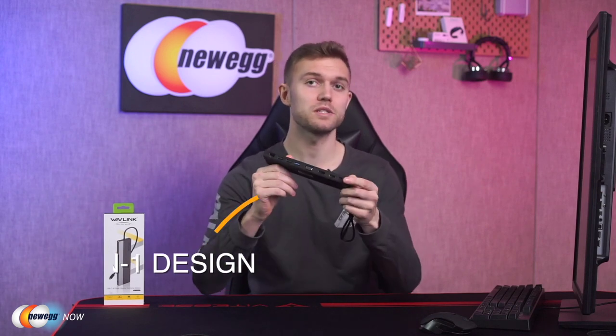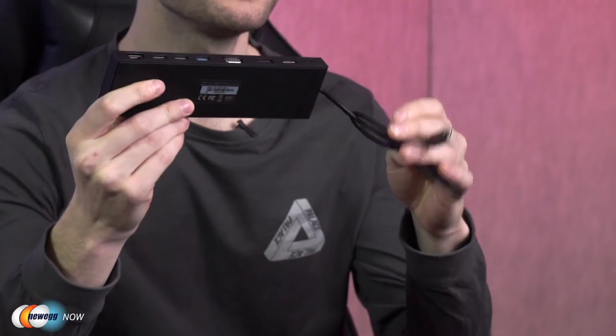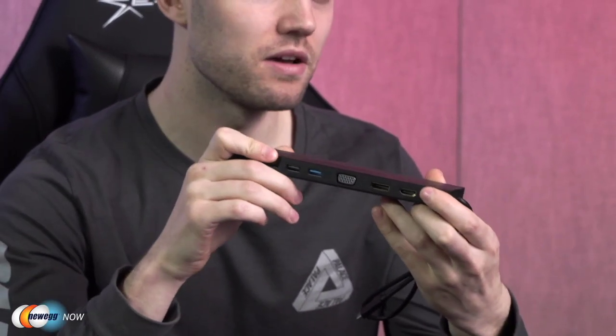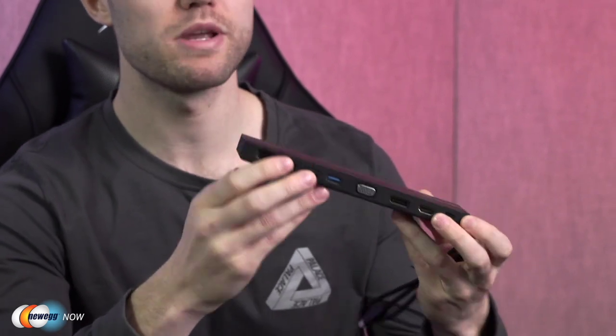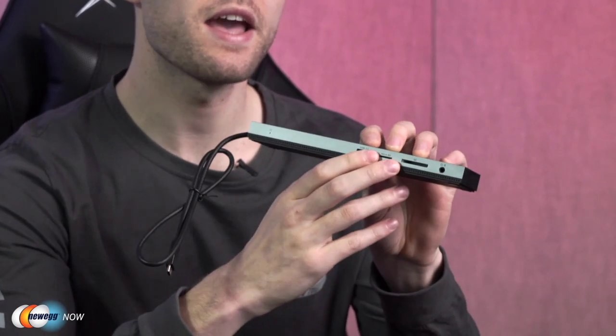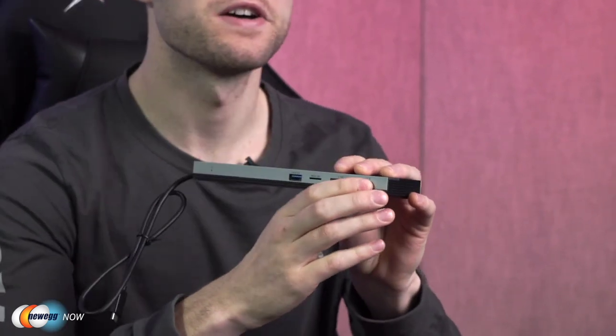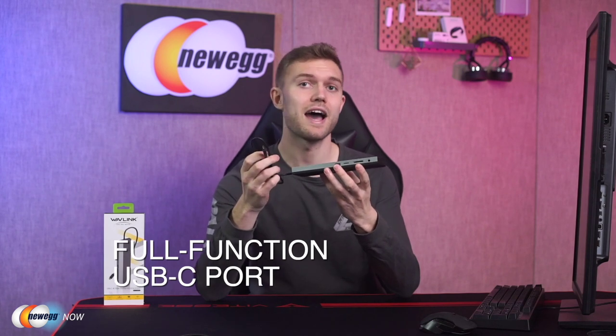So let's take a quick look at what the Wavlink USB-C 4K offers as a docking station. With the Wavlink USB-C 4K triple display docking station, we are able to turn one USB-C port into one DP and one HDMI port up to 4K and 30Hz, one VGA port up to 2K and 60Hz, two USB 2.0 ports and two USB 3.0 ports, one gigabit Ethernet port, one SD and TF card reader, and also a phone jack.